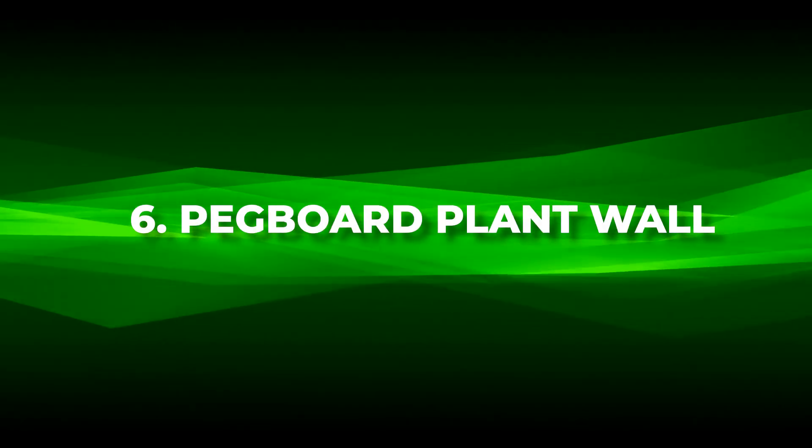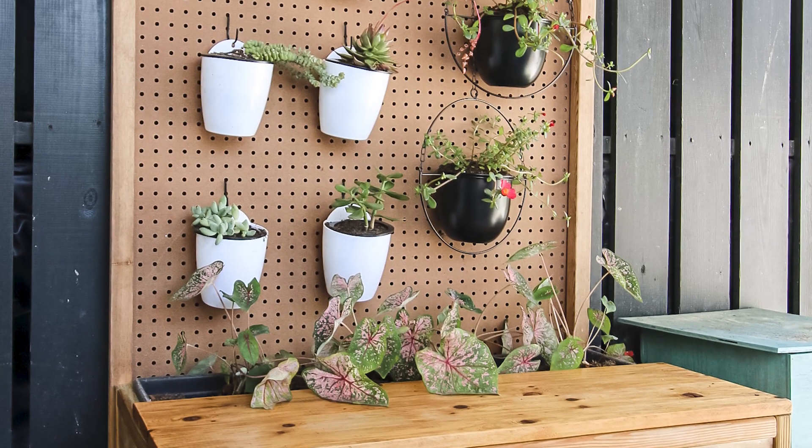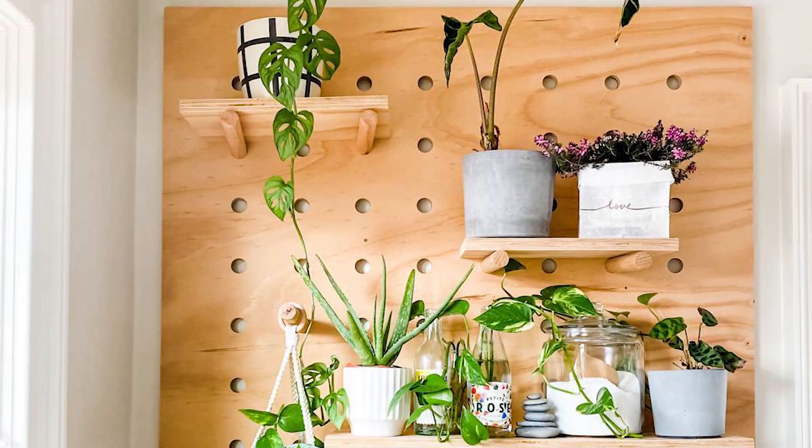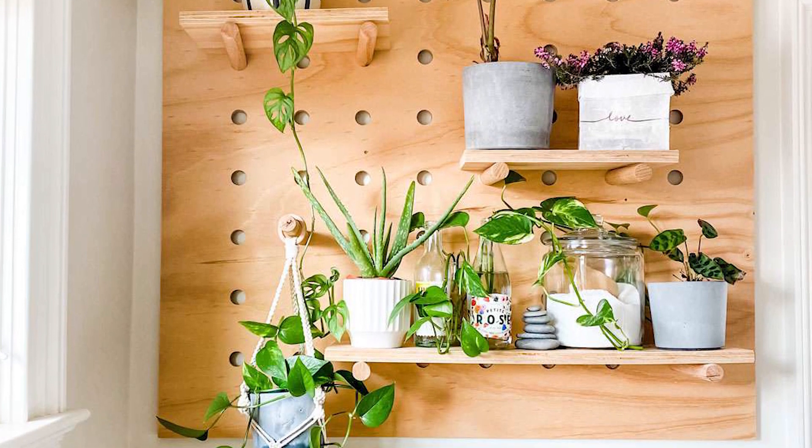Number six: pegboard plant wall. Add a touch of botanical charm to your home with a pegboard plant wall, a quick and easy DIY that effortlessly marries creativity and greenery.